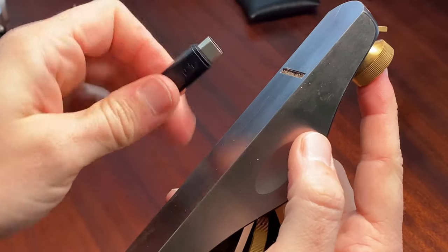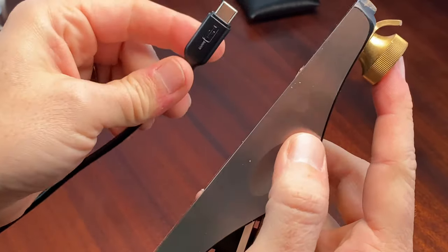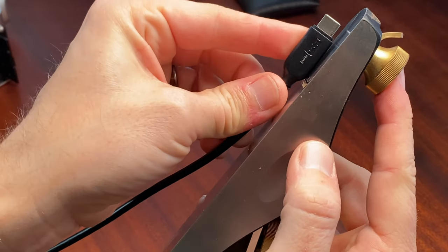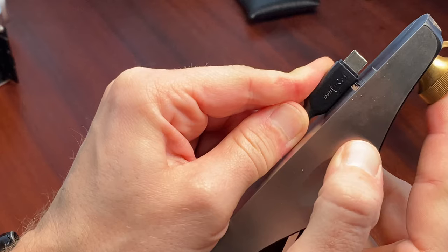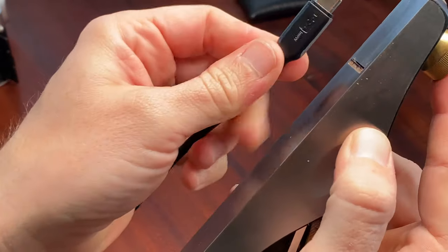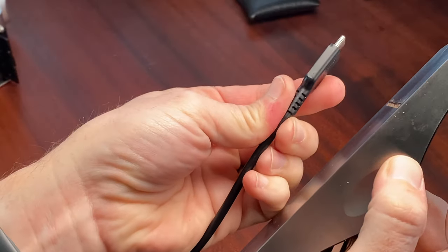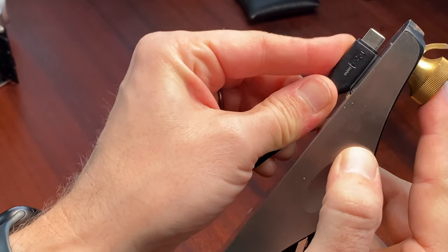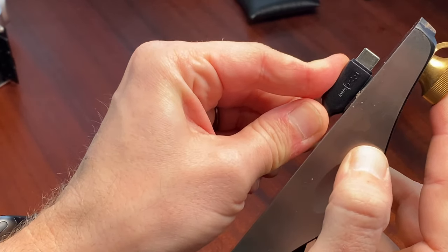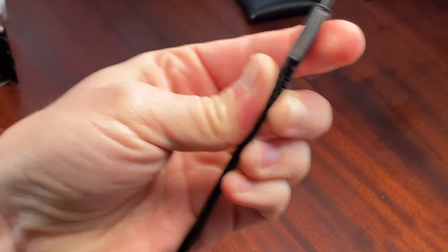I brought the blade back just a little bit so it takes less of a cut on the USB-C. Let's try one pass. Oh, that cuts way easier than it did on the other one. I didn't quite do that square, so let me take a second pass on the left edge — there we go.